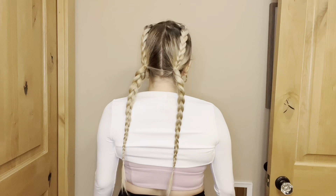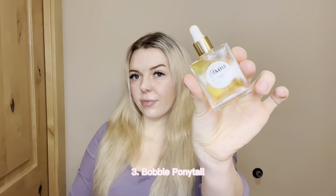Everything I am wearing will be linked in the description box along with all of my hair products. This third hairstyle is always my go-to because it's so cute and super simple and easy to do. Start off by tying your hair back in a basic ponytail.